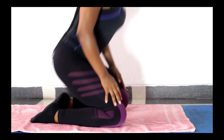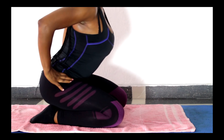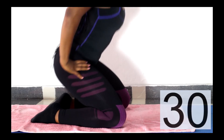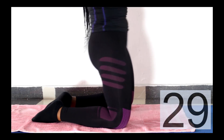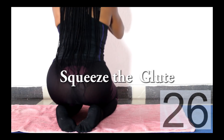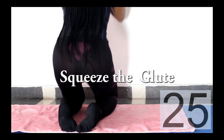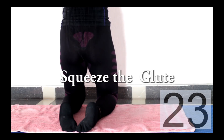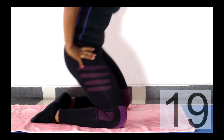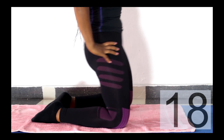Next, you want to still kneel down but this time let your legs be closed. You want to go down to sitting on your foot and come up squeezing your glutes muscles. Here I was trying to show you how I squeeze my butt muscle on the way up to actually create more activation. This works your quad and your bum. We're doing 30 seconds of this.